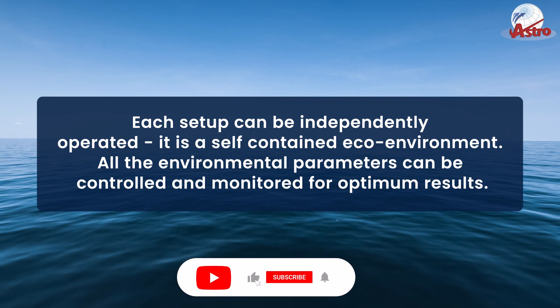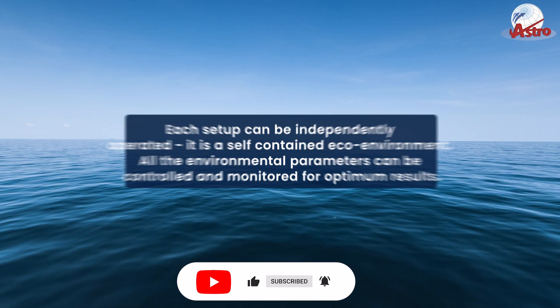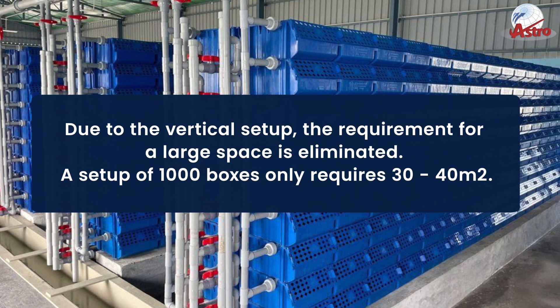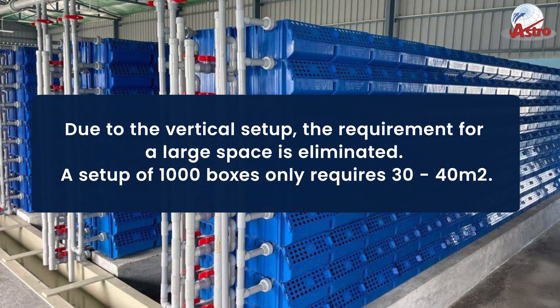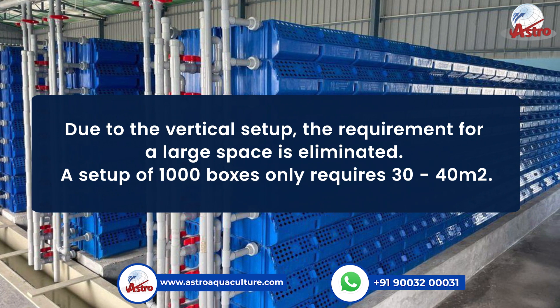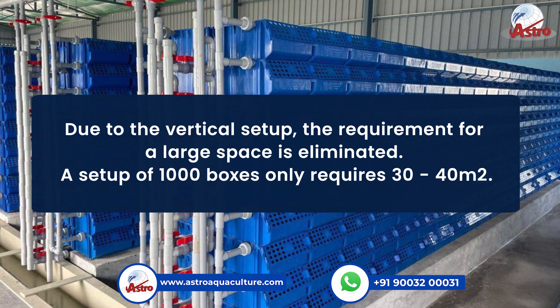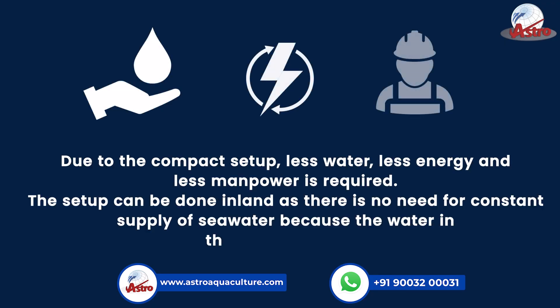All environmental parameters can be controlled and monitored for optimum results. Due to the vertical setup, the requirement for large space is eliminated. A setup of 1000 boxes only requires 30 to 40 square meters. Due to the compact setup, less water, less energy, and less manpower is required.